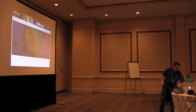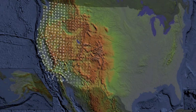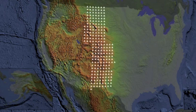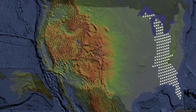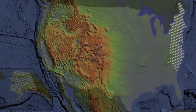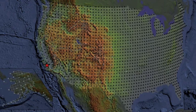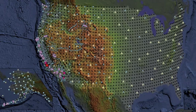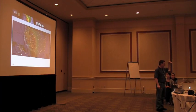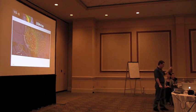We're going to talk mostly about the transportable array. Each one of the stations stays in the ground for two years, and then it gets picked up and put on the front of the array. As we go across, we'll eventually cover the entire continent of North America, and then we'll head over to Alaska. There'll be about 1,600 sites throughout the U.S., and they stay for two years, picking up earthquakes from all around the world — almost like a CAT scan of the U.S., slowly going across.